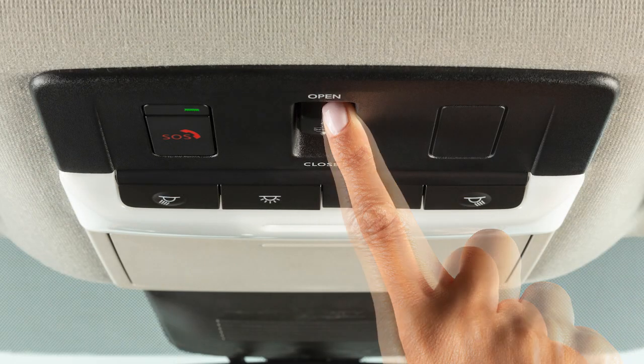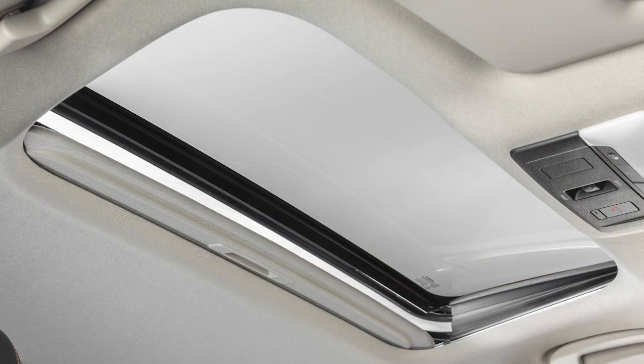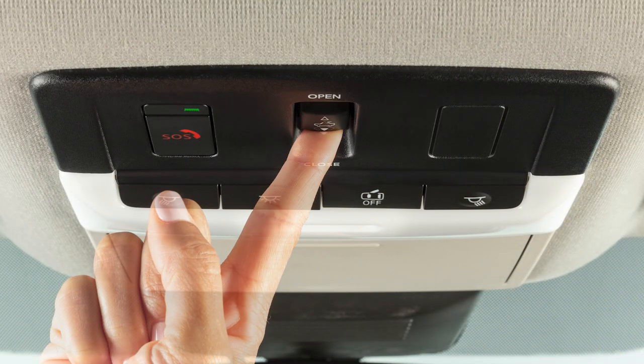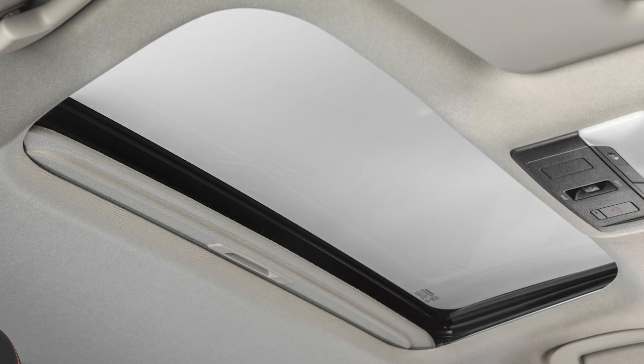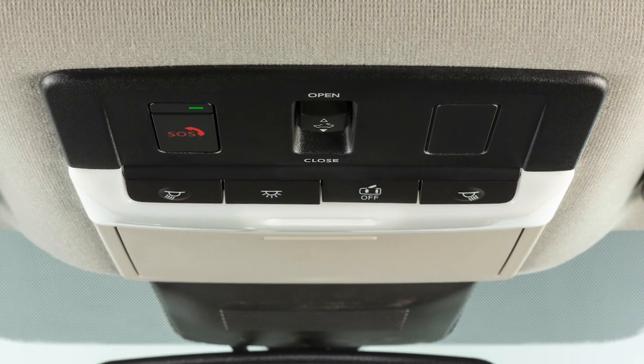Now, push and hold the switch forward again. Release the switch after the moonroof cycles from the tilted up position to the closed position, then to the open position, and finally back to the closed position. Check to see if the moonroof switch operates normally. Initialization is complete if the moonroof operates normally. If it doesn't operate normally, it is recommended you visit a Nissan dealer.